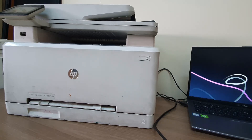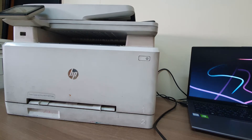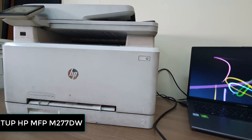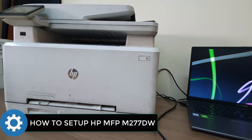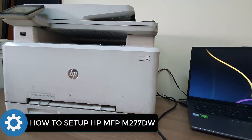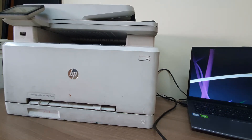Hello and welcome back to my another tutorial. In this tutorial I'm going to share with you how to set up HP ColorJet Pro MFP M277DW printer driver with your computer. So let's take a look how to do that.